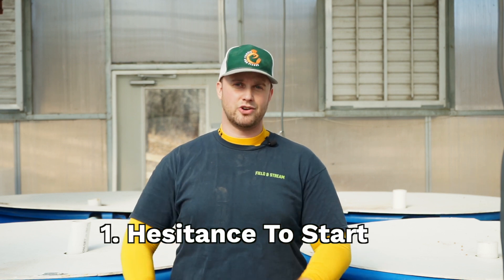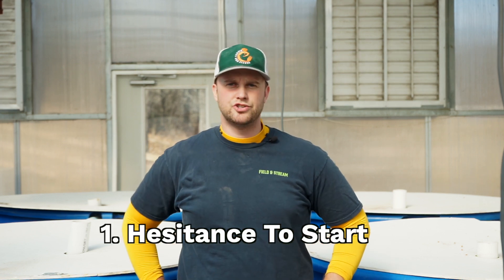The first mistake doesn't have anything to do with the aquaponics farming itself, but it has to do with the hesitance to actually get started in the field. A lot of people may watch this channel or consider doing aquaponics but think that it is complicated or expensive. Yes, there are systems that are more mechanically involved and work better than others, but there are also a lot of really simple systems that work too.